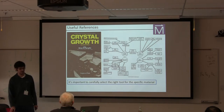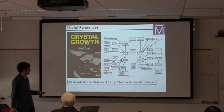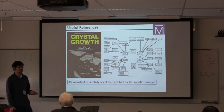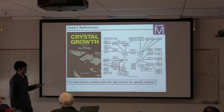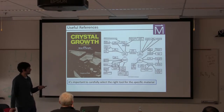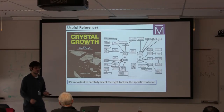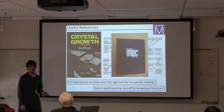It's very important to carefully select the right crystal growth method for your specific material. If you don't have a lot of experience, that might be difficult. But this book I've found to be an extremely useful resource for doing this — it breaks down different families of crystal growth methods into subcategories and gives very good practical, real examples of how to carry out each type of growth.